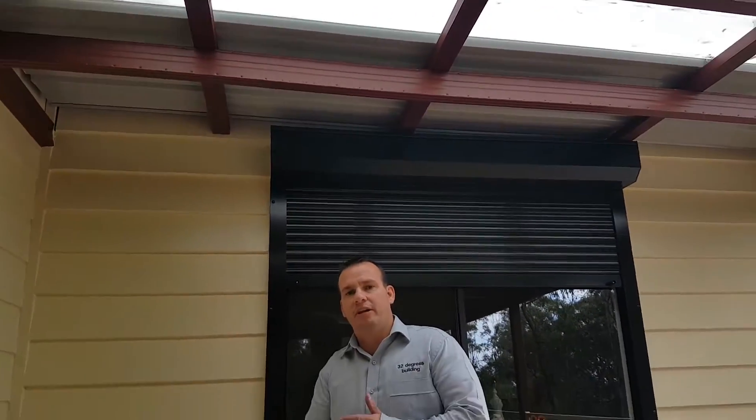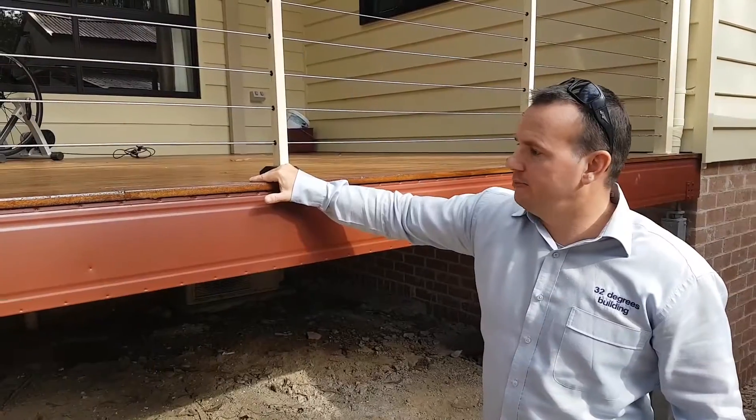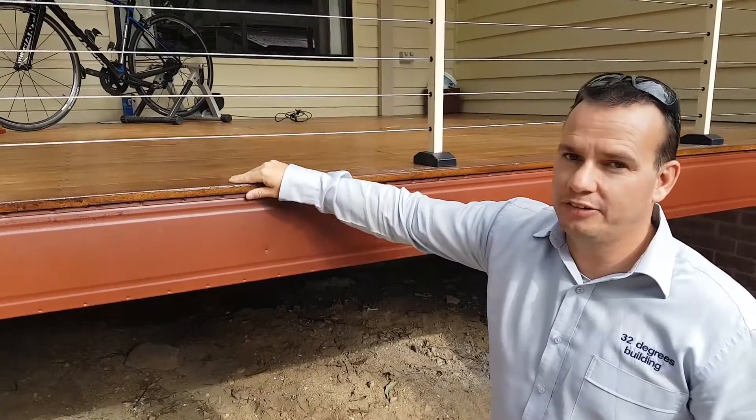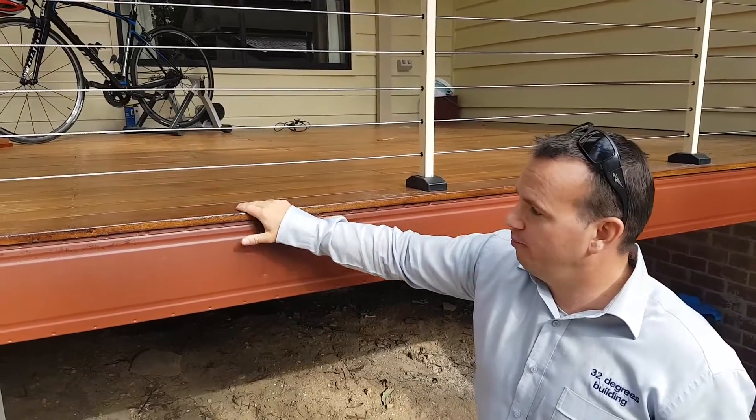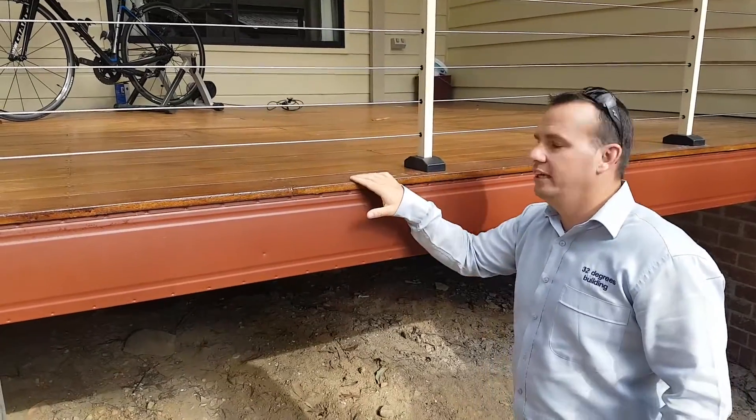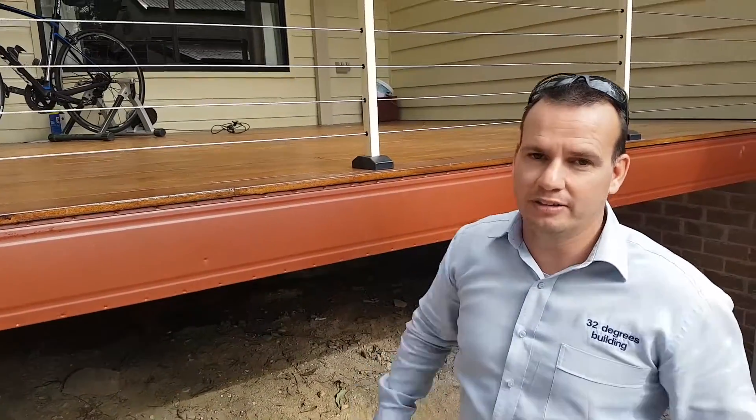That's the requirements for the flame zone area. The next part of the job is the decking. As you can see it looks like a timber-based product, but it's actually a cement-based product. The requirement for the flame zone is that you must have no gaps in between your decking boards, as you can see here. The decking boards must be compacted tightly together.